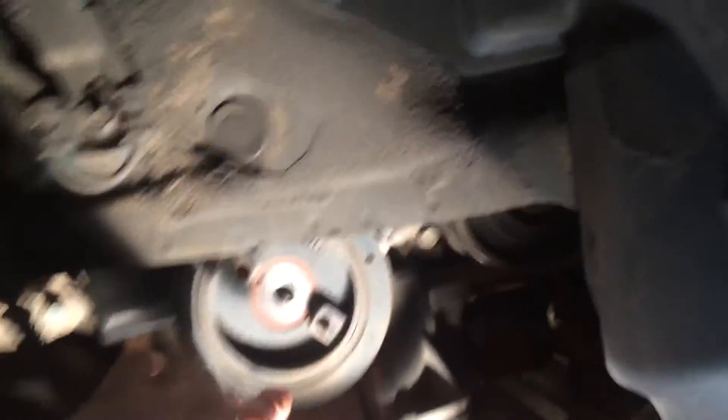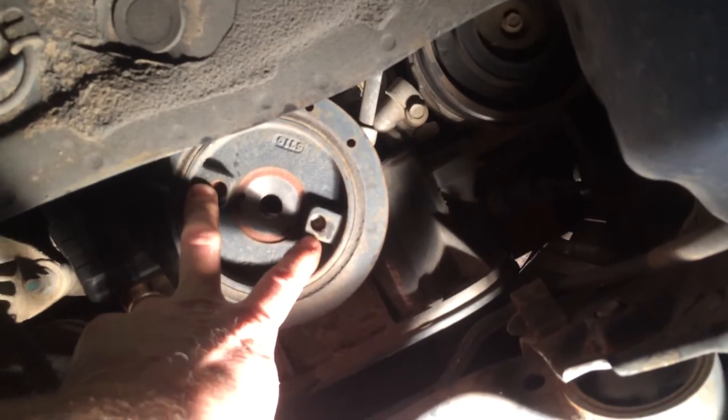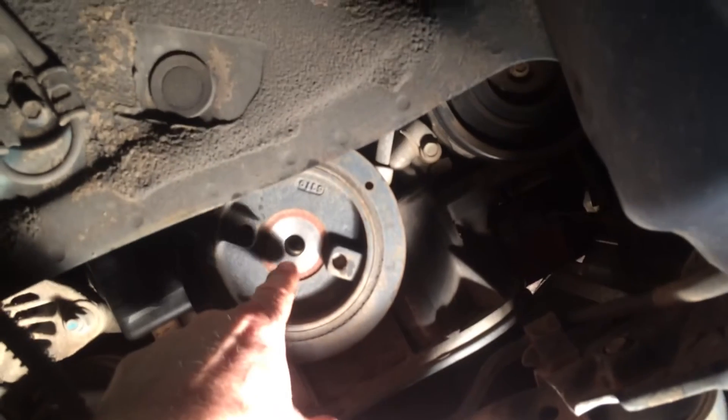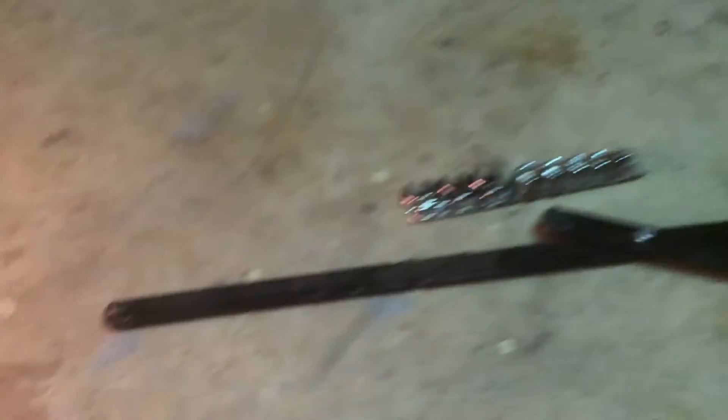This particular engine, there are two different configurations. You've got one where you've got these holes right here — those are made for a spanner wrench. You've got another configuration where you've got a socket that will go inside of there, which is this right here. In this case, I can't use it, so I'll have to use this special tool here.